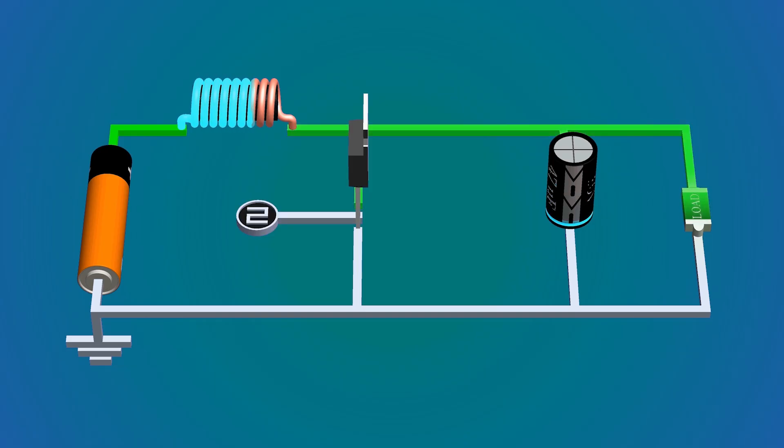Something weird seems to happen: when the switch turns on the inductor charges, and when the switch turns off the inductor discharges, charging the capacitor. But when the switch turns on again the inductor charges, and the capacitor discharges itself through the switch, so almost no current flows through the load. Hence we add a diode between the inductor and capacitor so that current can flow only in one direction.